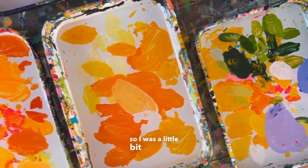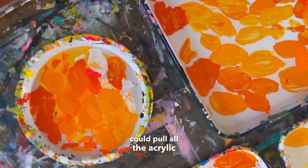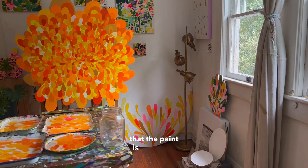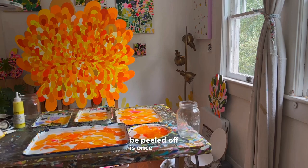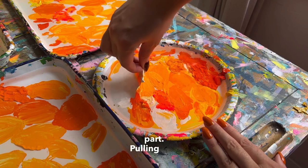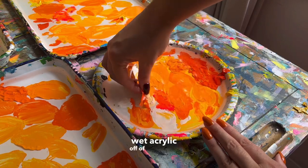So I was a little bit more on top of making sure that I could pull all the acrylic off of these palettes today. The best way for me to know that the paint is ready to be peeled off is once it starts ruffling around the edges. Now here's the most satisfying part — pulling that wet acrylic off of the palette.